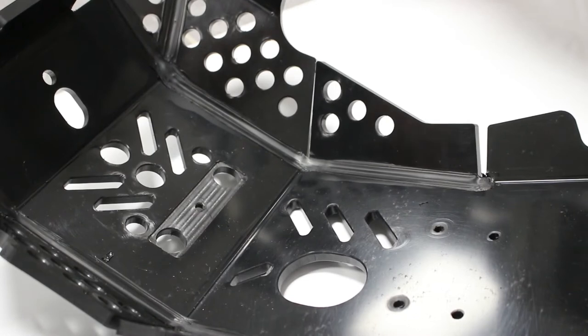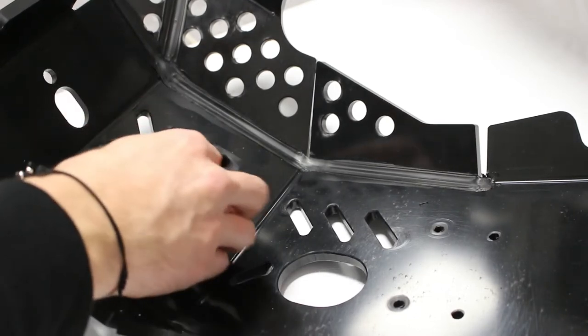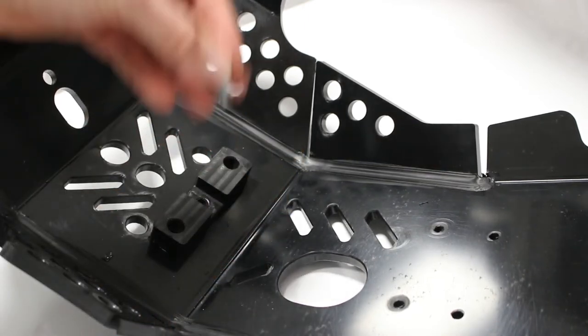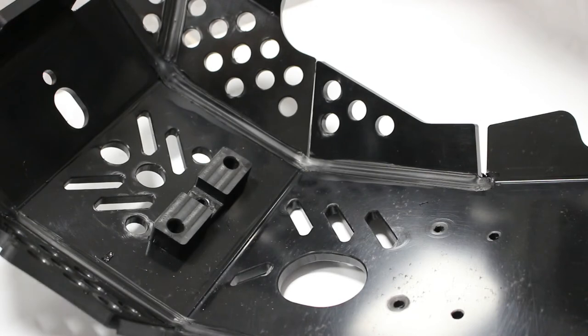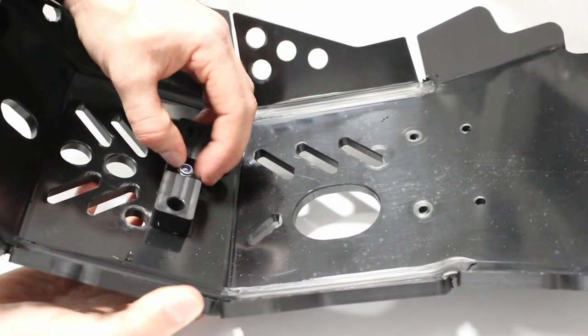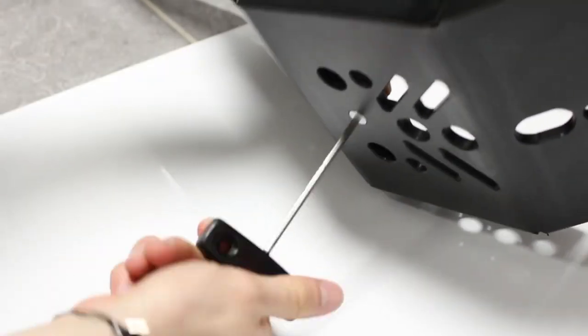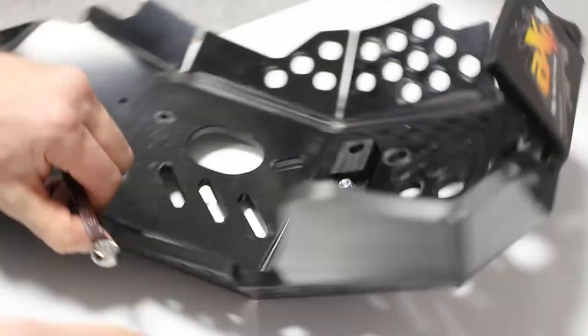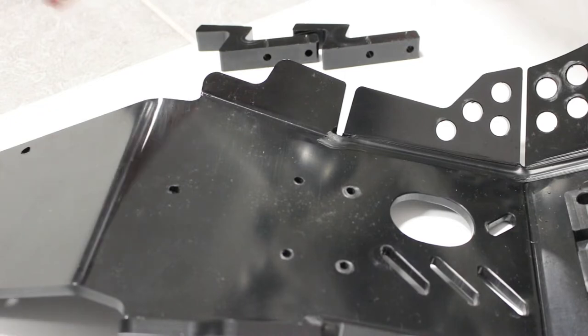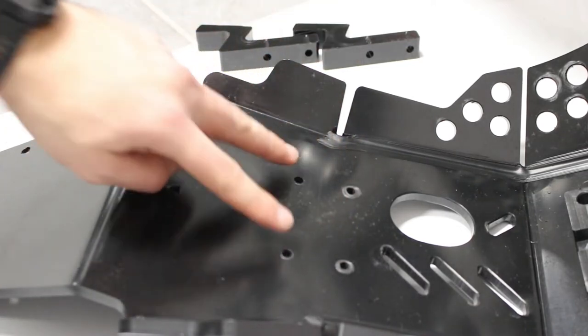Then you have a plastic spacer to fit only one time here. And you have to put the screw to fix it on the skid plates. The second step is the same with the two rear mounts which go at the rear of the skid plate.